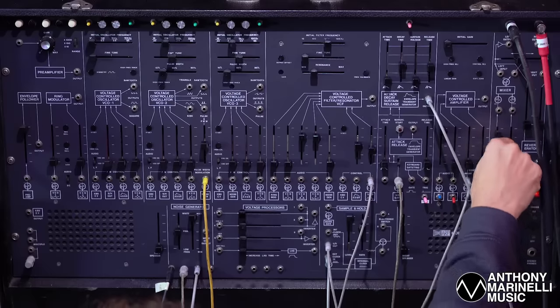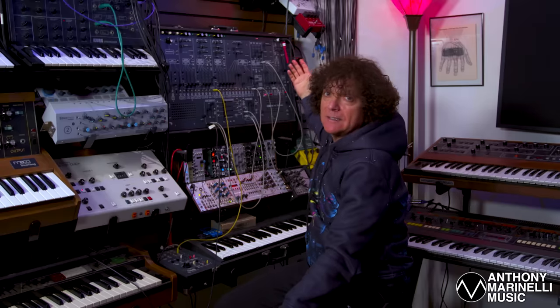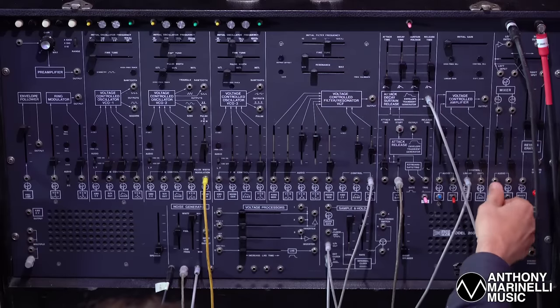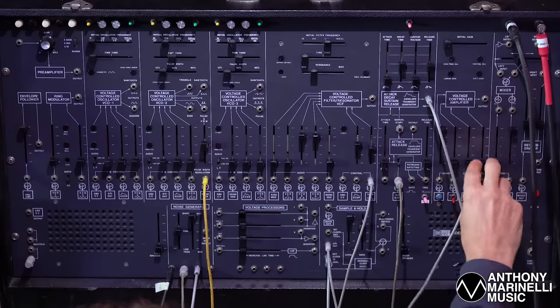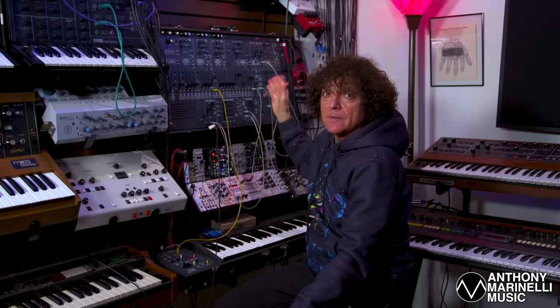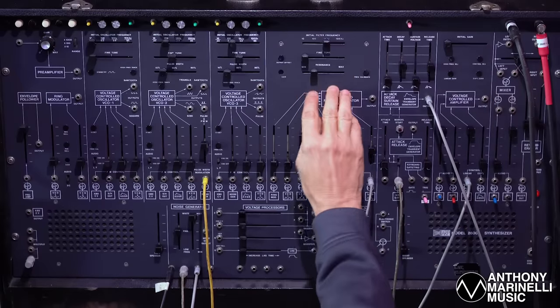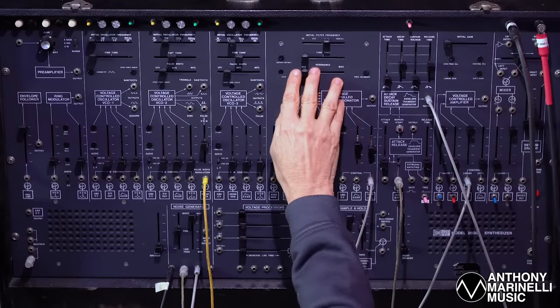And if I didn't go into the VCA, the sound would just kind of leak because the filter is kind of open. So I need something to quiet things down, but only fire at the rate of the envelope generator. Then it's a matter of adding a little bit of resonance — you can set it to taste.